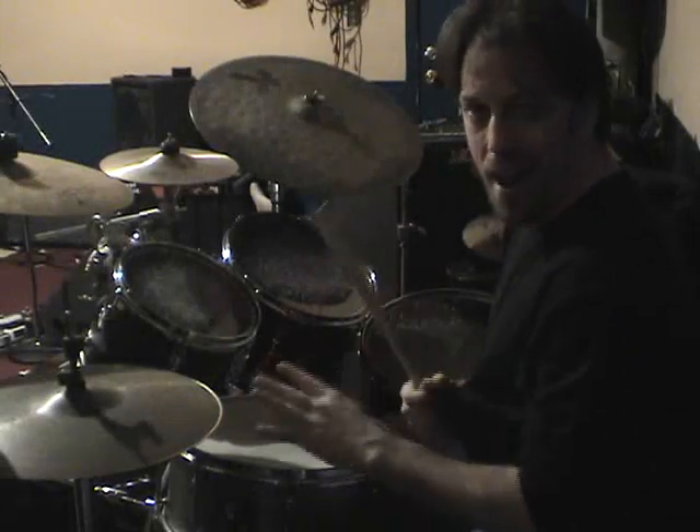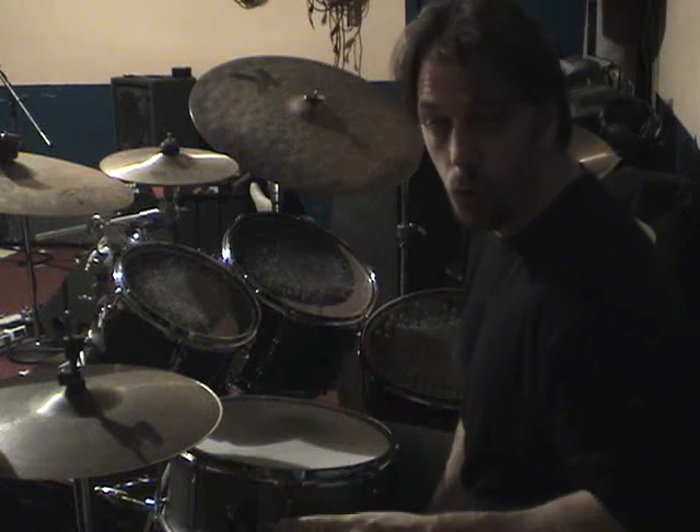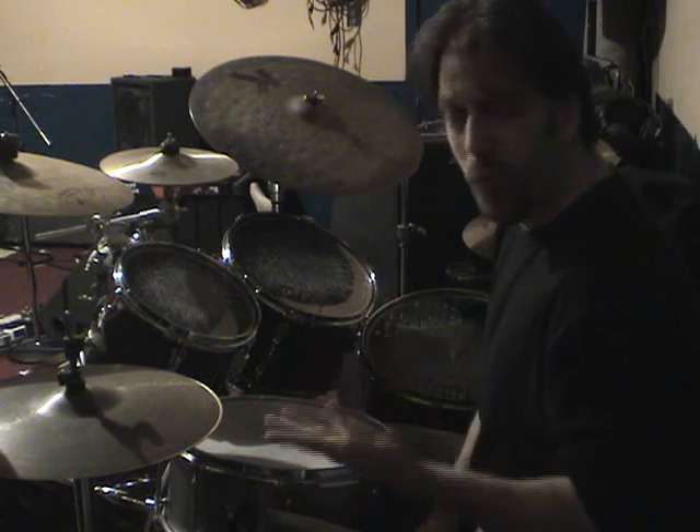The best way to learn the 9 is to kind of cut it in half. It uses a 16th-note triplet subdivision, but it's weird because it's groups of two. So it feels a little weird at first.